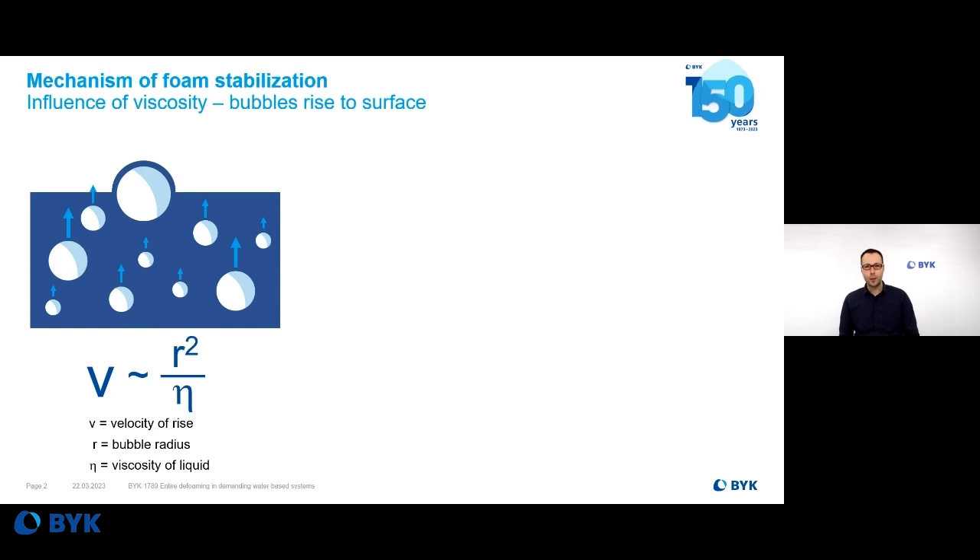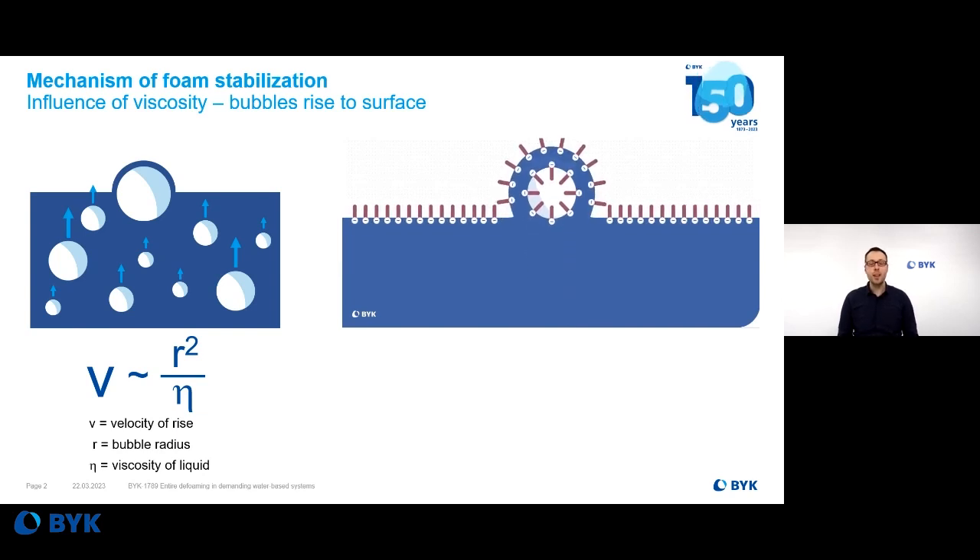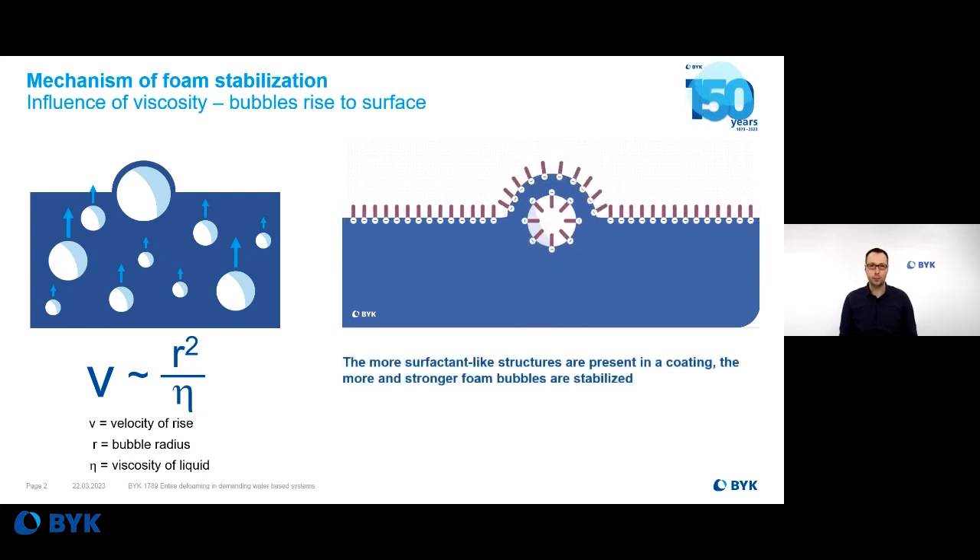However, foam stabilization only takes place when there is not only pure liquid, but also a substance that stabilizes air at the air-liquid interface. The more of these surfactants are present, the more stable the foam, as you can see in the small video. So there's the need for a second thing like a surfactant, wetting dispersing additive, and so on. The more surfactant-like structures are present, the more and stronger the foam bubbles are, and the foam is therefore stabilized.